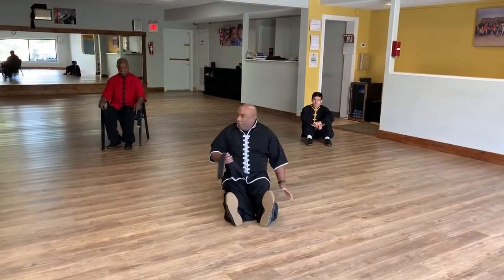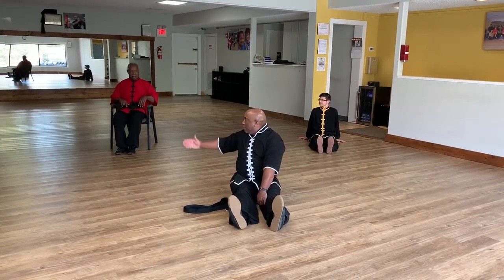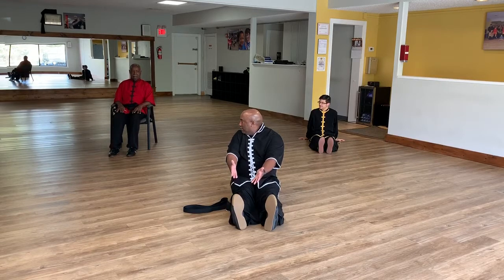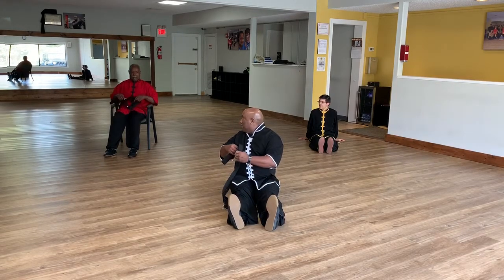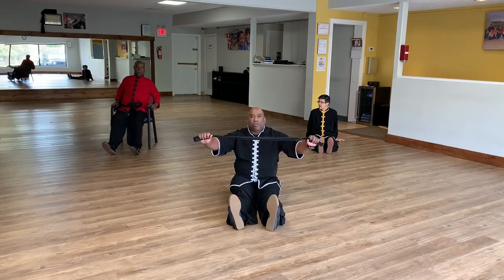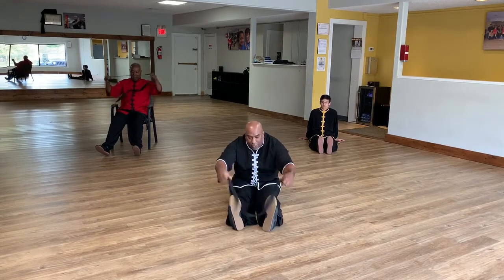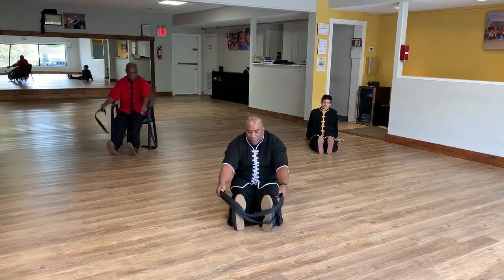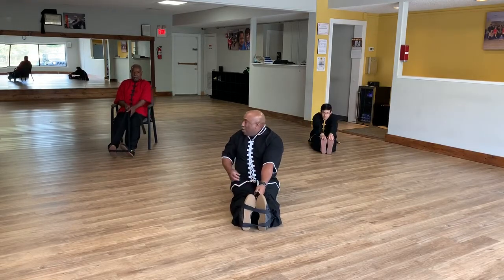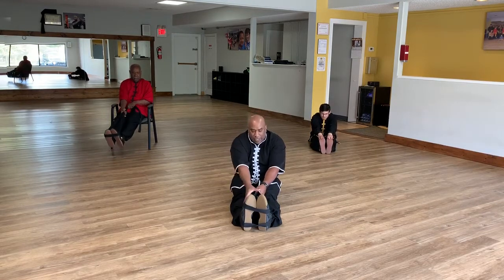First thing — feet out in front of you. Bob, feet out in front. Stretch them out. Now you want to lock your knees up if you can, so scoot back from the chair. For those who have issues, you want to try to touch your toes, or loop the belt around your feet. Then you want to grab, hand over hand.